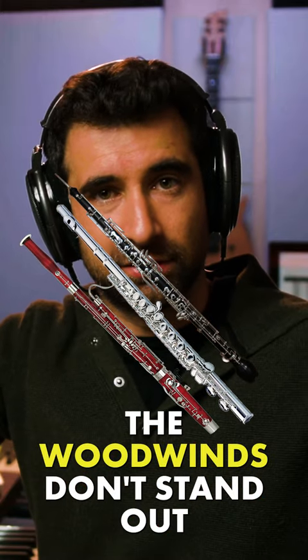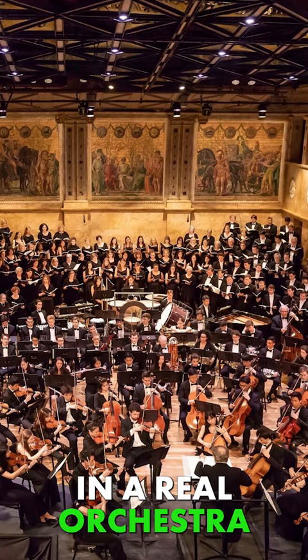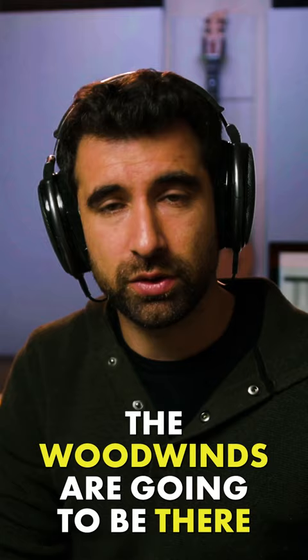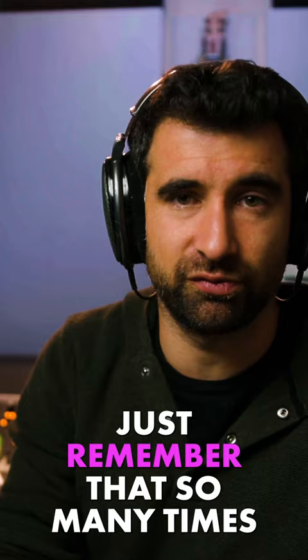The woodwinds don't stand out. 80% of the sound in a real orchestra — Hollywood orchestra, when it's not hybrid, just orchestra, traditional cinematic type of sound — is strings and brass. The woodwinds are going to be there, but we are not going to hear them that much. So if you are producing a mock-up, just remember that so many times the woodwinds are too hot in the mix.